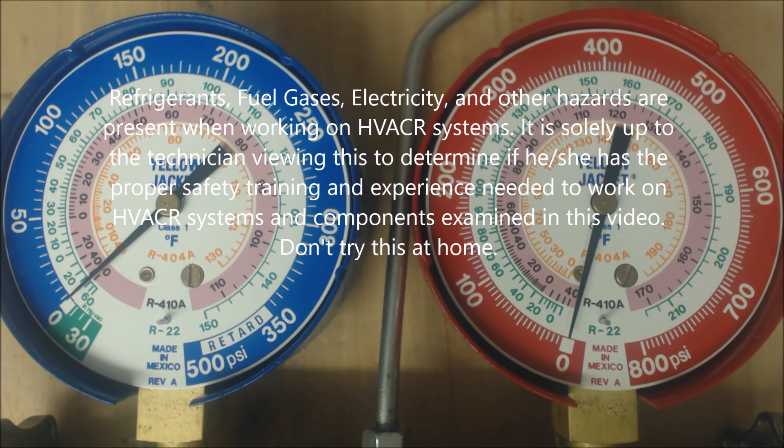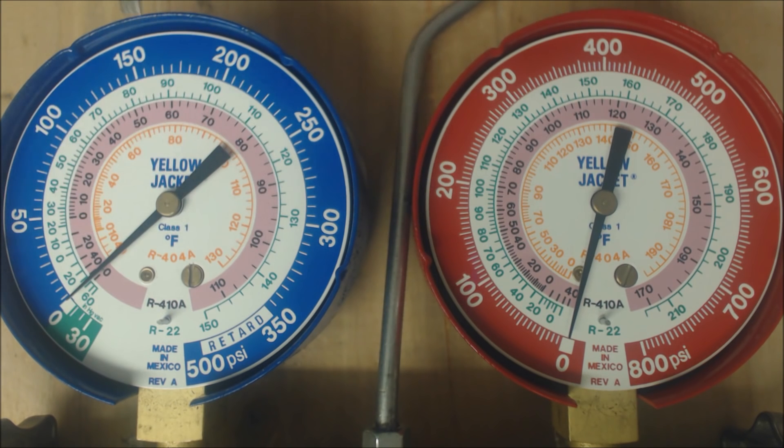Hey guys, this is AC Service Tech, and today we're doing a little investigation on what it means to have low pressure on the vapor side for R22 and R410A, but at the same time having a high superheat. This gauge here is talking about the evaporator coil, and this gauge here is talking about the high side — the discharge head pressure, referring to the outdoor unit, the condenser coil. This one here is talking about the evaporator coil in cooling mode, referred to as the low side vapor or suction.